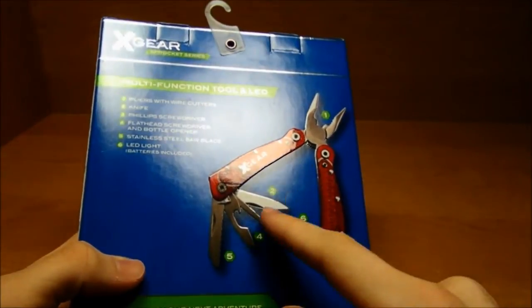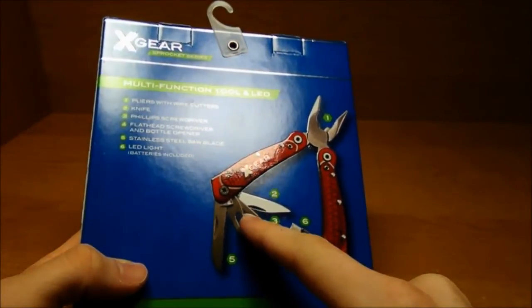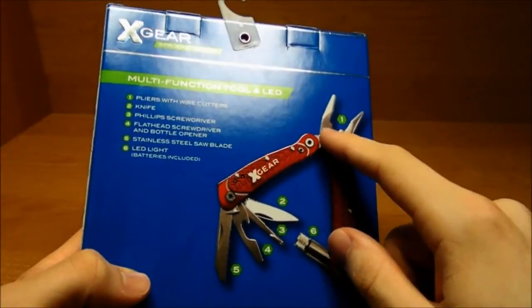Here's the multi-function part. You can see the knife, Phillips screwdriver, flathead screwdriver with bottle opener, stainless steel saw blade, LED light, wire cutters and pliers.